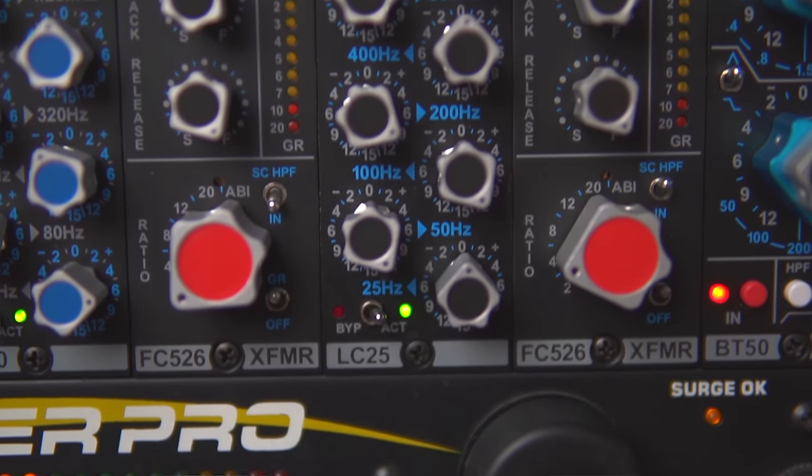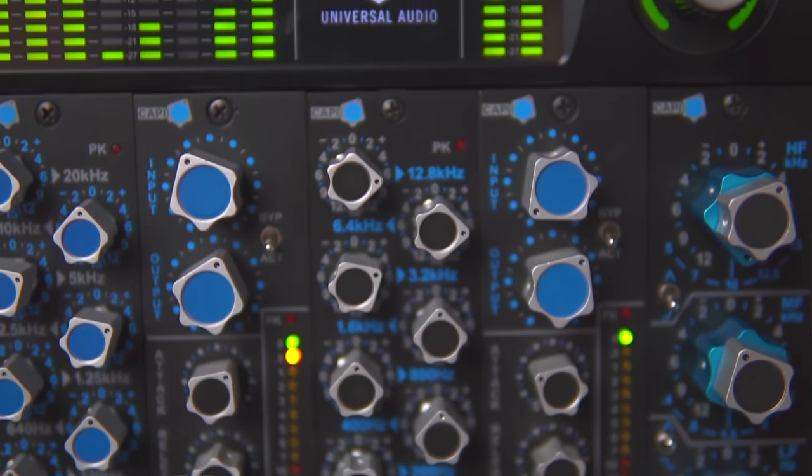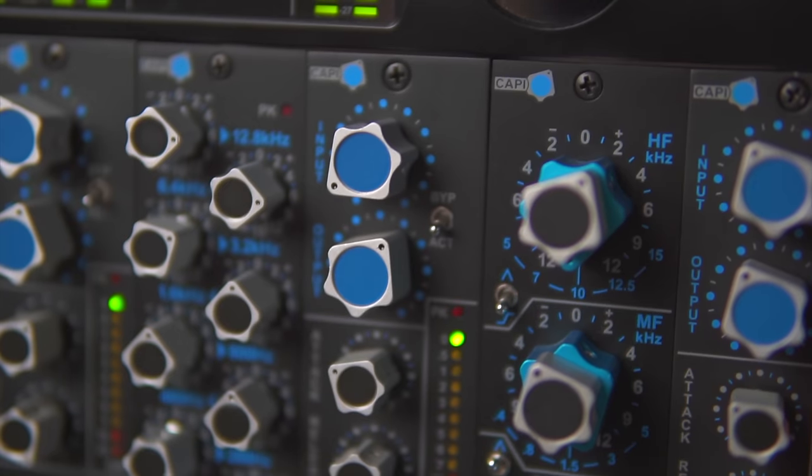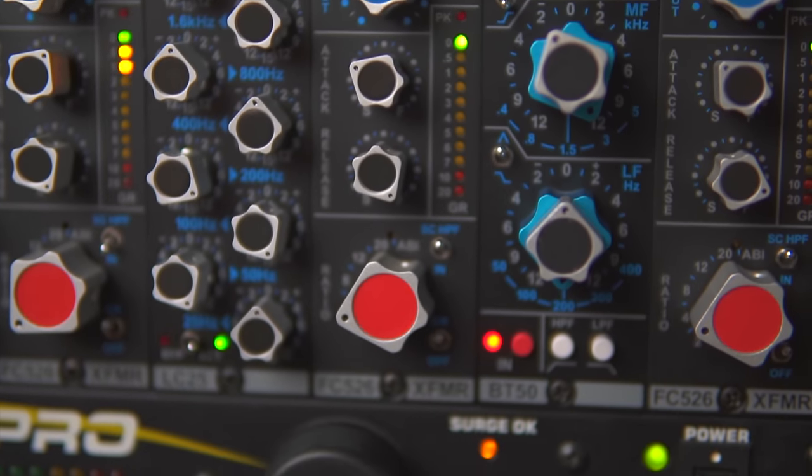Next in line is the Cappy LC25 EQ — same idea as the LC40, but just passing audio through it sounds fantastic with different EQ points. This is my snare EQ. I use the LC40 on kick drum because it has 40 and 80 Hz, which I love on kick. I use the LC25 on snare because I really like 100 and 200 Hz on a snare drum — great frequencies for getting thud and thump. After the LC25 is another Cappy FC526 compressor, which is my snare compressor. Together, the LC25 and FC526 make up my snare chain.